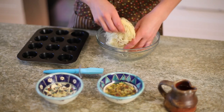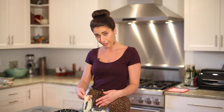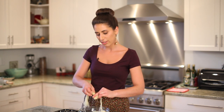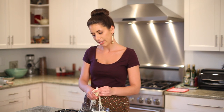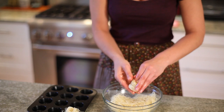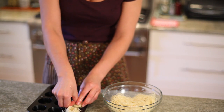We grab a chunk of the dough, and using our finger as a guide, we're going to create a base around the top of our finger, and then just start twisting the pastry around the index finger. It doesn't have to be perfect — this is going to go right into our molds.